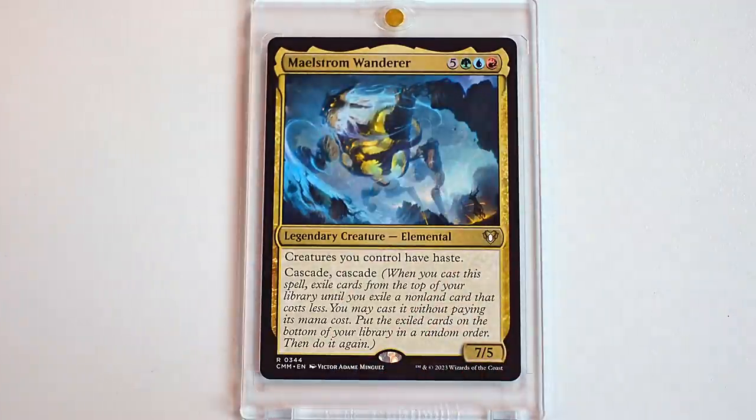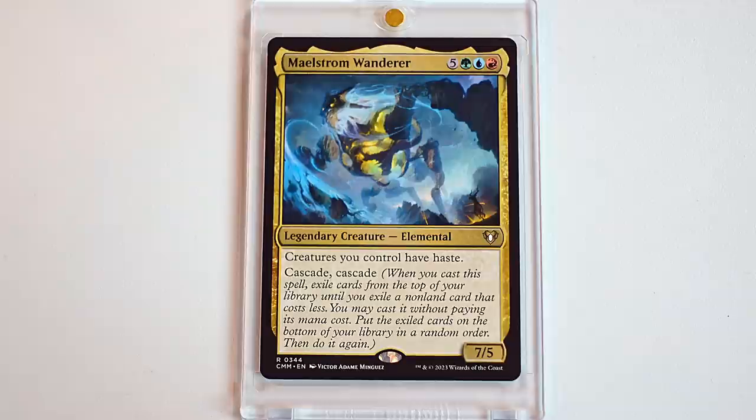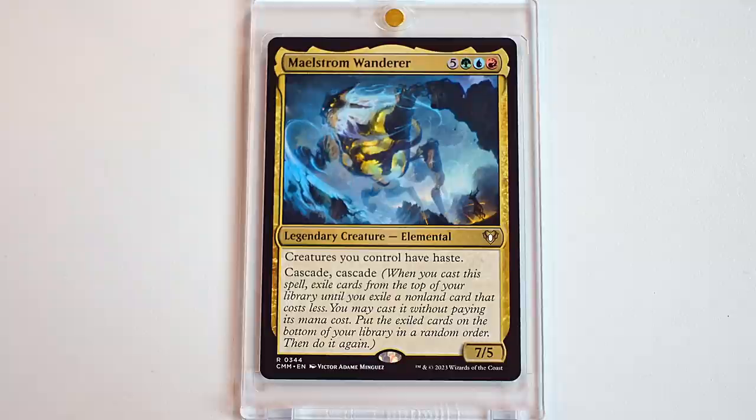Maelstrom Wanderer. This is a card that gets talked about often. I have never played it at the table. But it has one of those beautiful profile cards that we were talking about earlier where it makes me want to play it. And it cascades. You love to cascade. So it gives all of your creatures haste. It's a 7/5 and it cascades twice. It is so good. It is a scary card. You would love it because it cascades and everything gets haste. You can just beat face — that's your favorite thing to do.